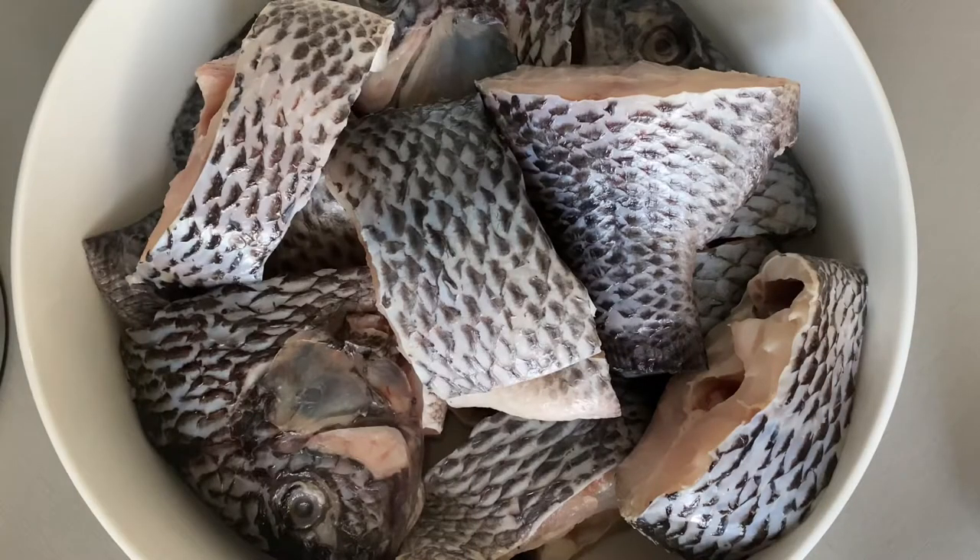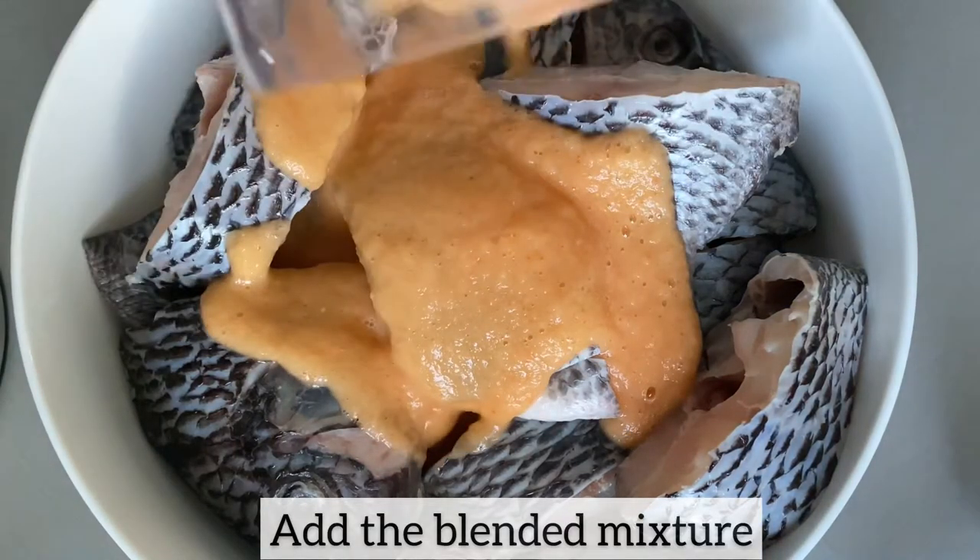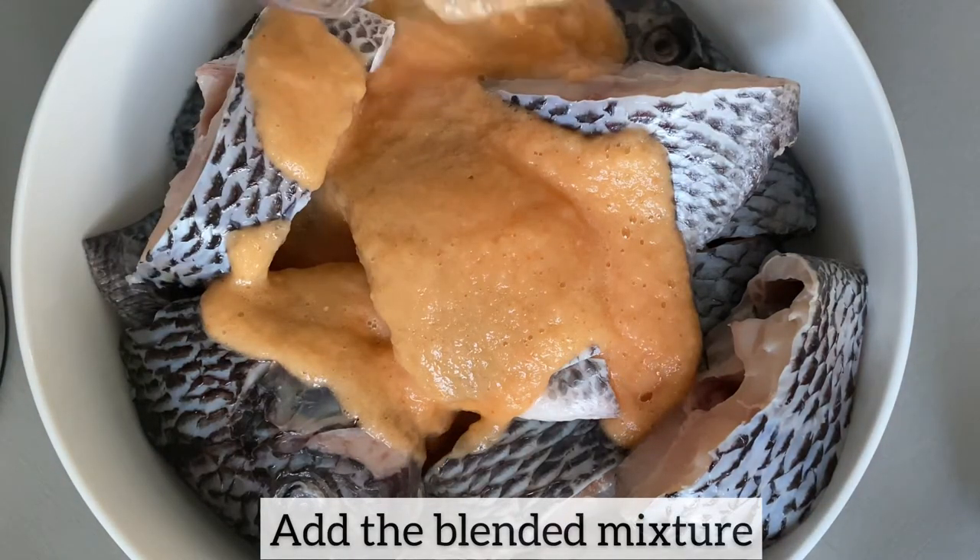I am now going to add the blended mixture to the tilapia. Next I'm going to season the tilapia — feel free to add your preferred seasonings.